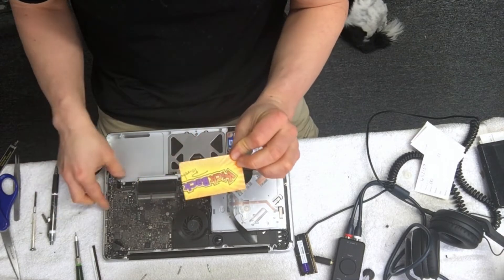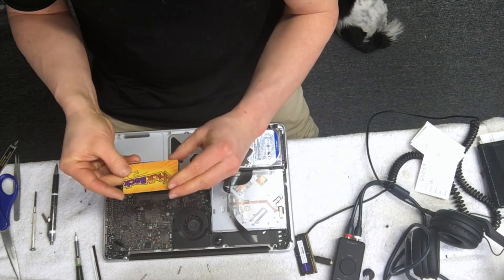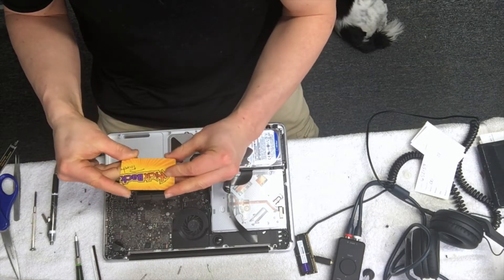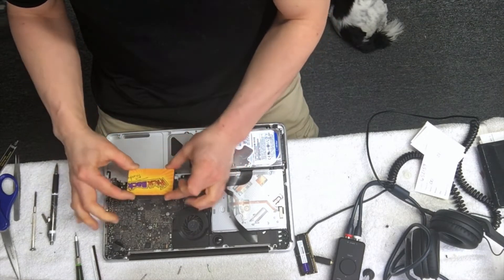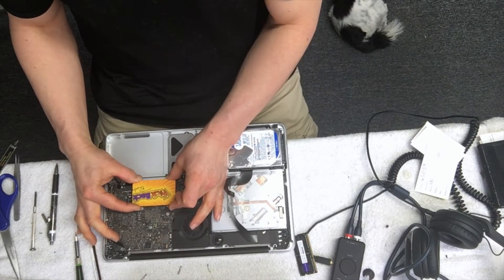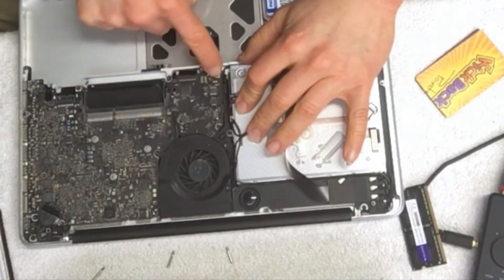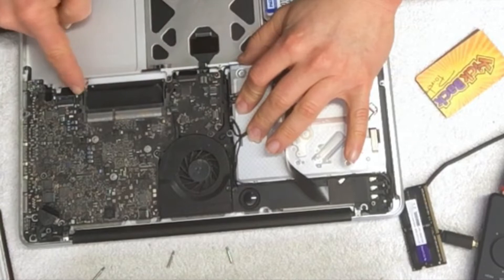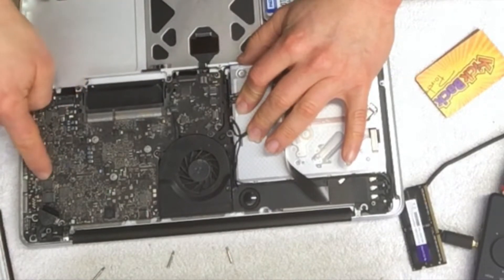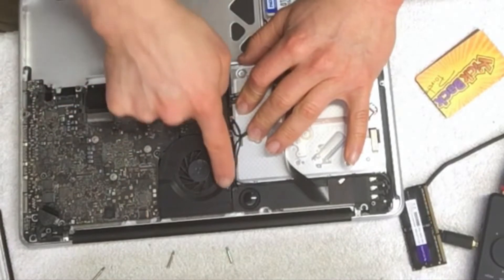Now that I got that cut to size, I need to remove the board. I've got to replace this but I'm also going to put this back over the top of it — that'll give it enough pressure and hopefully fix the issue. There are seven little T6 screws here that need to come out.